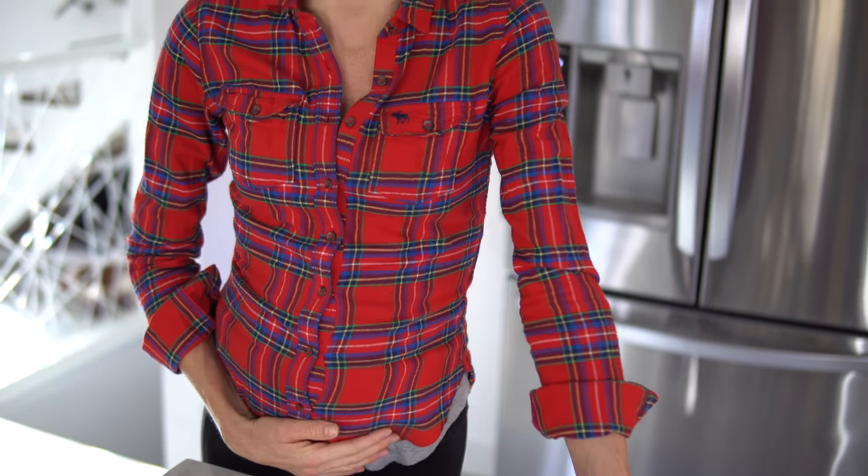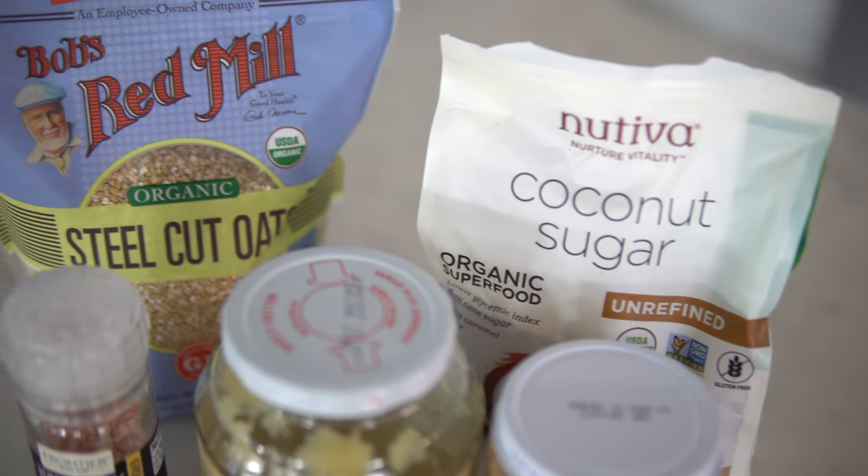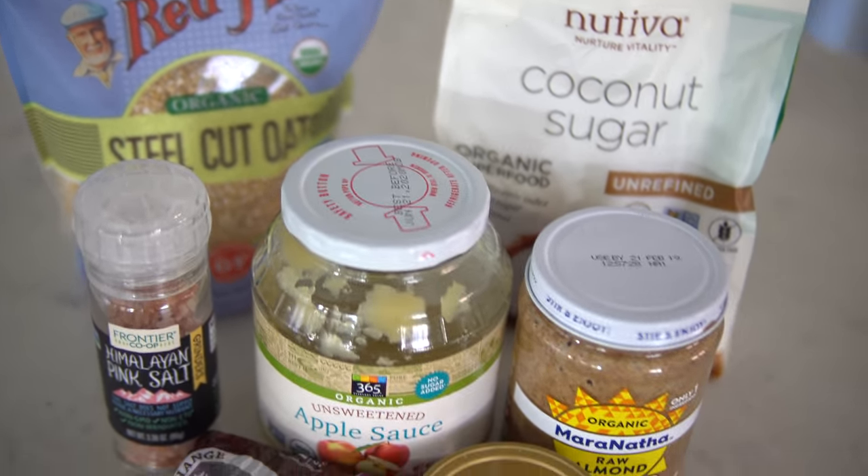As we are making this video, I am nine days away from my due date, so baby S is well on his or her way. Needless to say, I've been trying to eat as healthy and clean as possible, so gluten-free, dairy-free, vegan recipes are right up our alley right now.